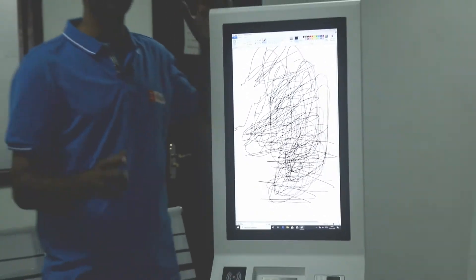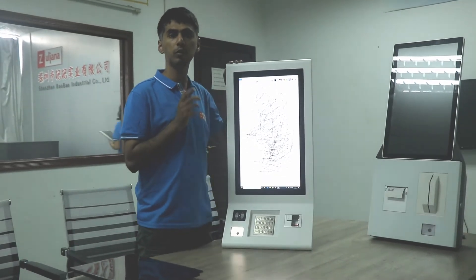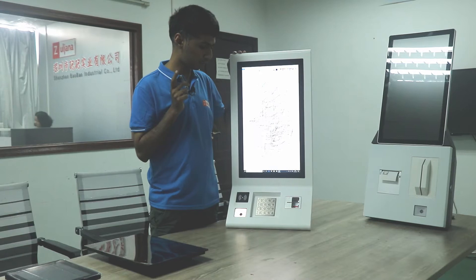This is not a cheap product. This is a very high quality product. Let's talk about the functions we have added in this payment kiosk.